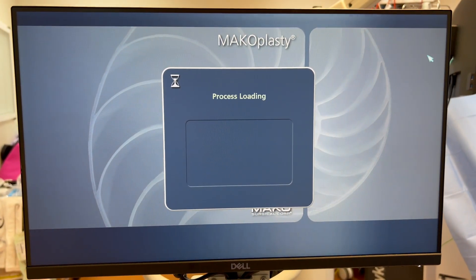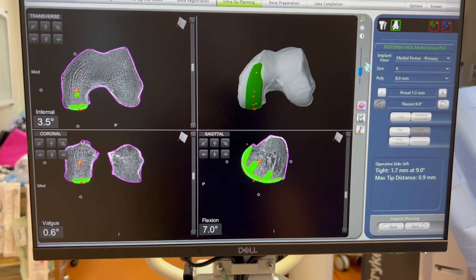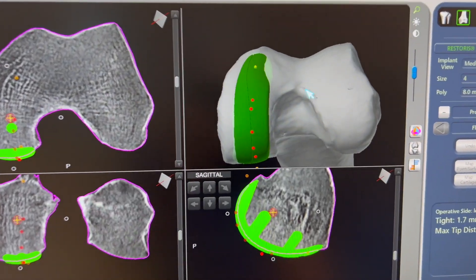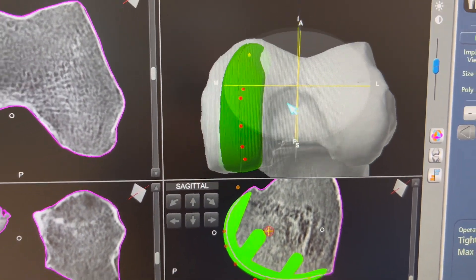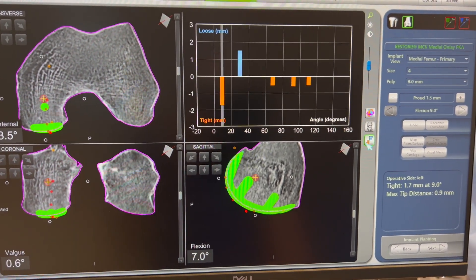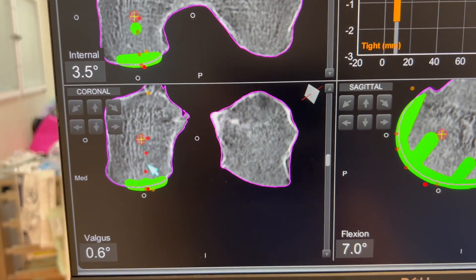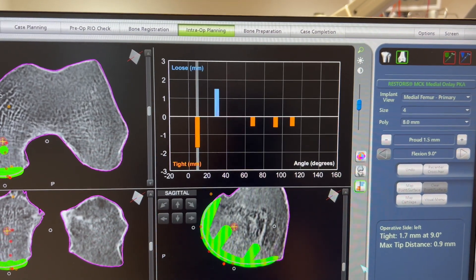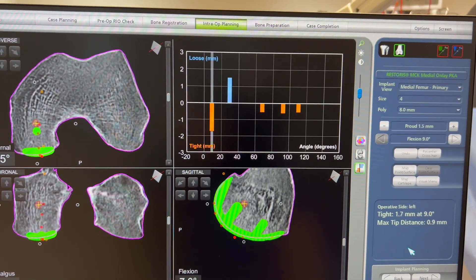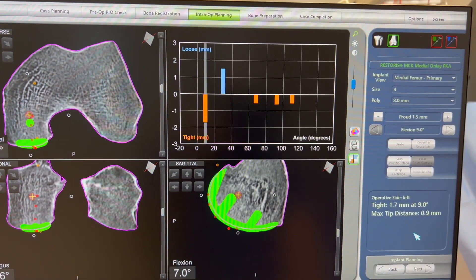This is the planning screen. Looking at the tracking of the femoral component — those red dots show we are tracking really well along the imaginary black line of the femoral center, and in the coronal plane we are tracking well. Orange means tight and blue means loose, so we can see we're tight all the way through.